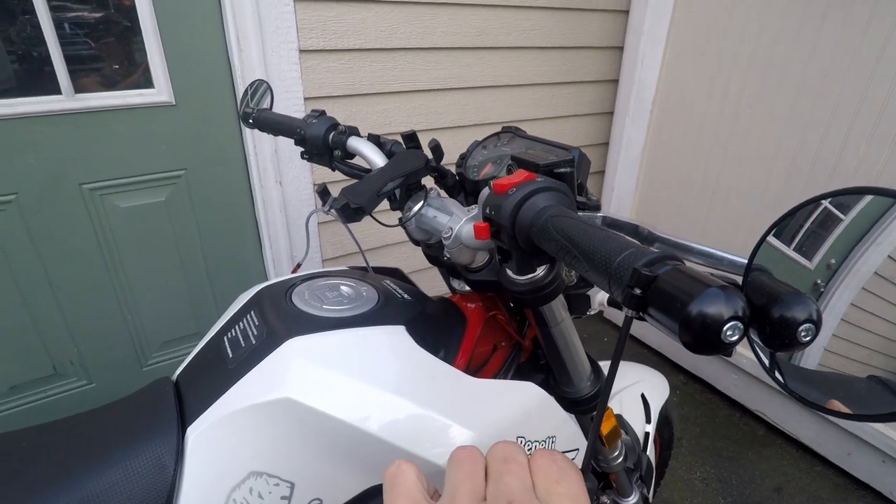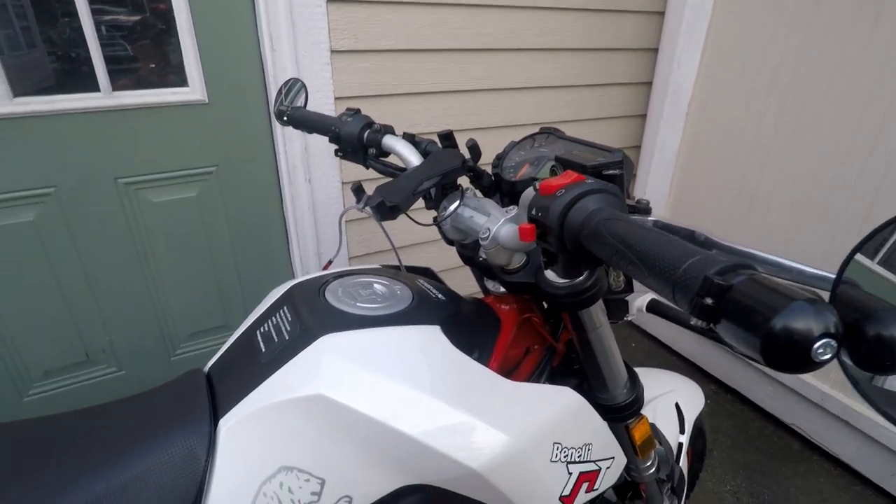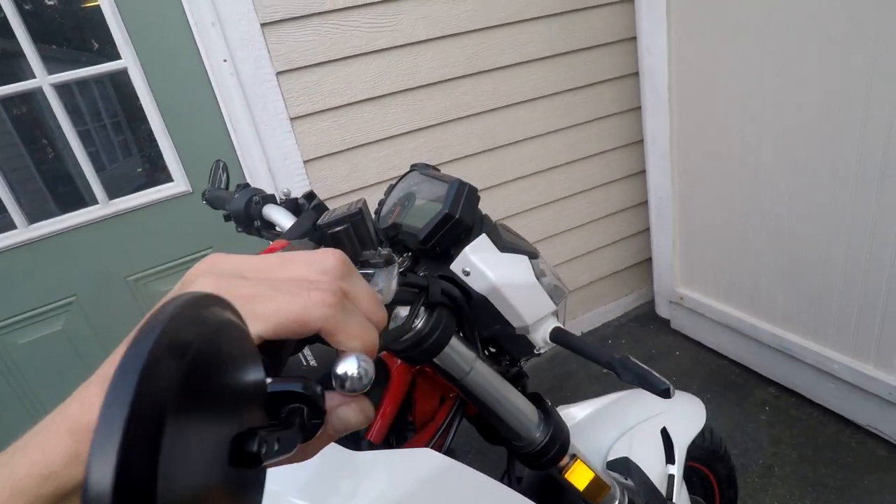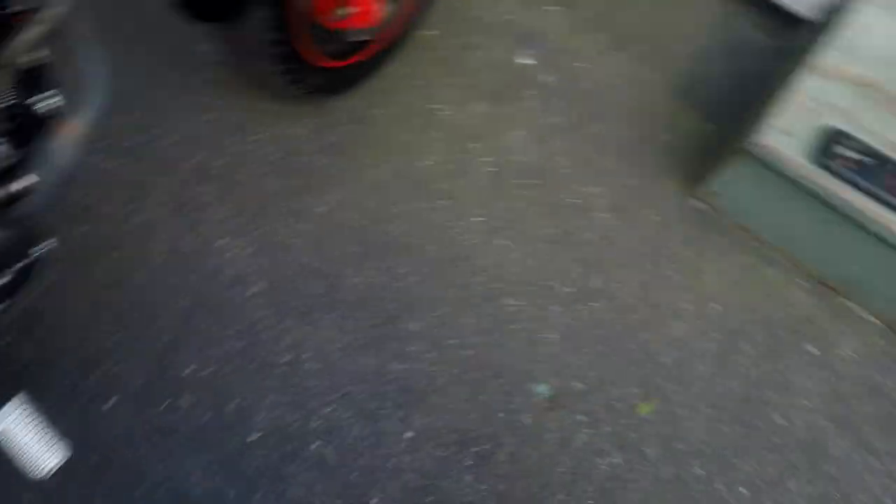I highly recommend going with convex mirrors, just because the bend in the mirror will allow you to see more. Check clearance here — we don't want any of the handbrakes and clutches hitting the mirrors of course.